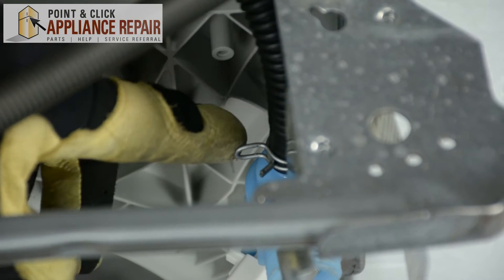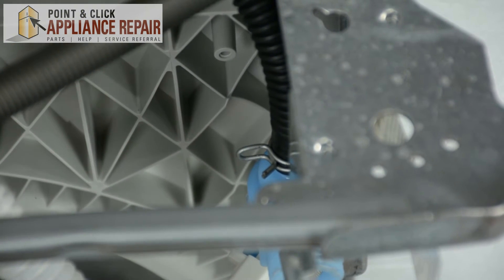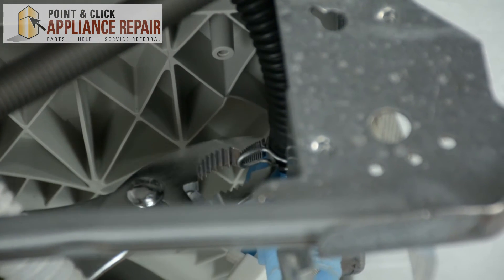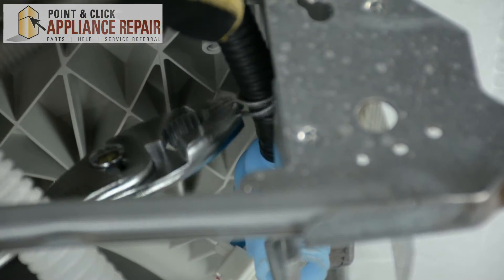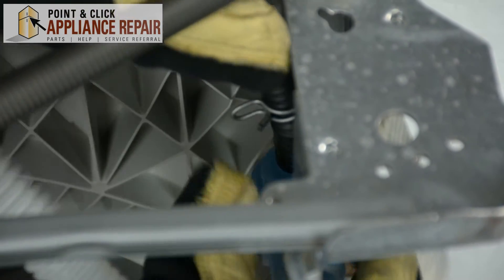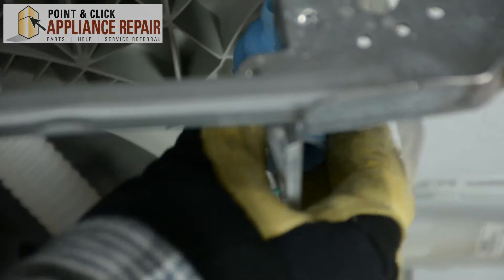Next, using a pair of pliers, we're going to clamp down on this clamp and remove this water inlet hose from the water inlet valve. Then we're going to disconnect the wire from the water inlet valve.